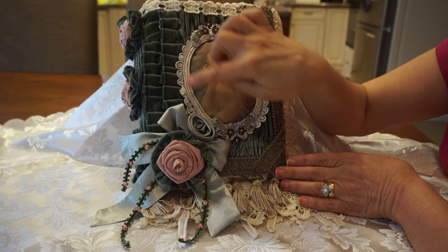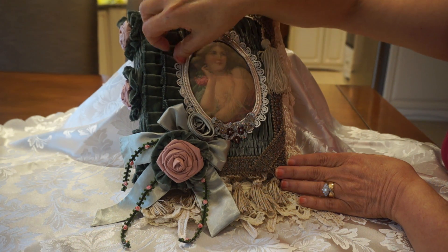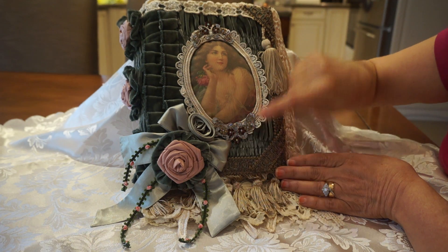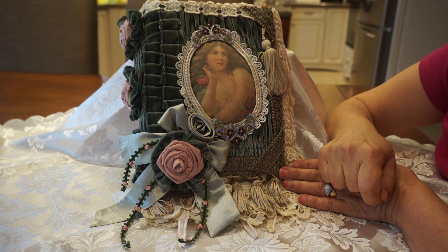I took the picture of the beautiful lady and framed her in this little trim, and then I had some crystal accent pieces which I used on the top and the bottom. I don't know if you can see it in the video, but it adds so much sparkle and it's just so pretty to look at.